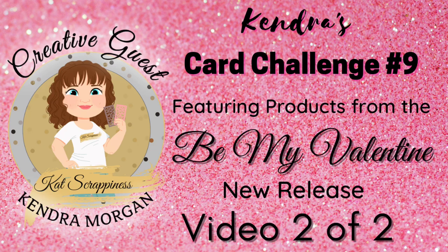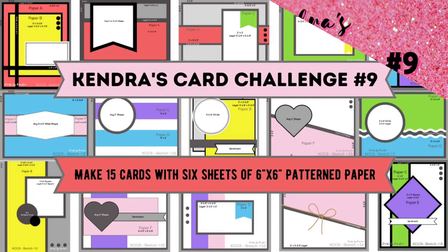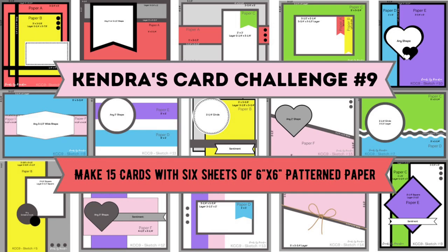Hello and welcome to Cards by Kendra. This is part two of my tutorial video featuring the new Cat Scrappiness Be My Valentine release products along with the card sketches from Kendra's card challenge number nine. If you missed part one, I will link it above and in the description box below.